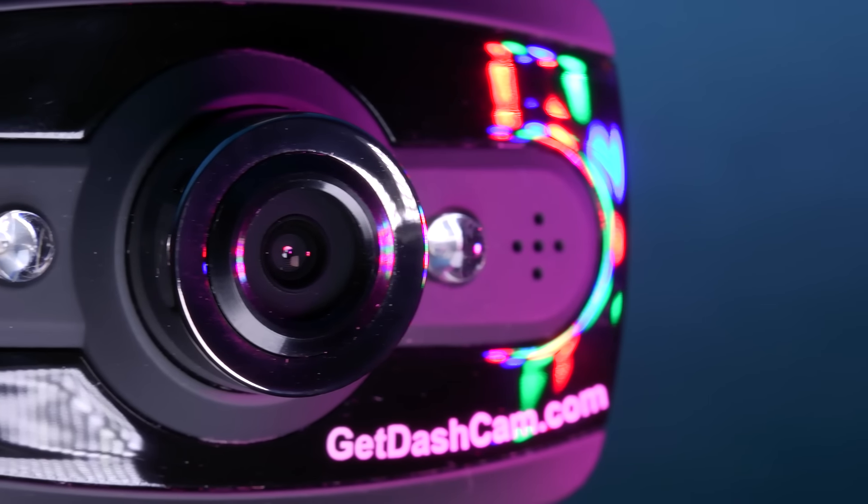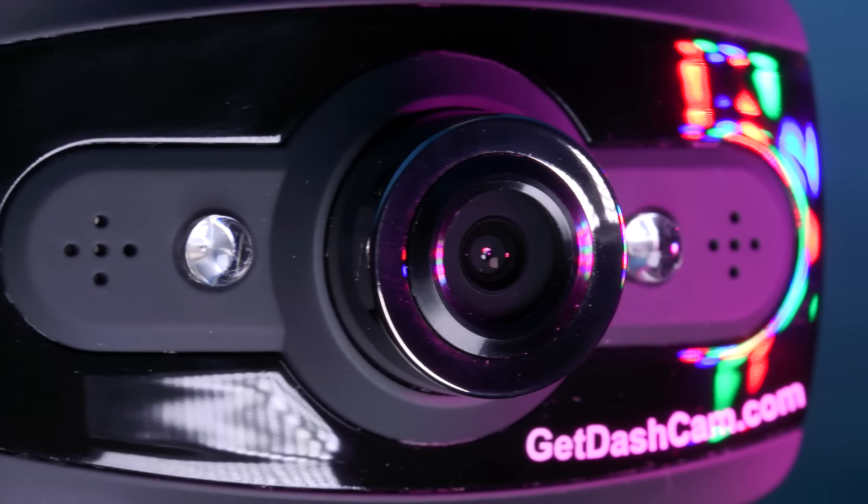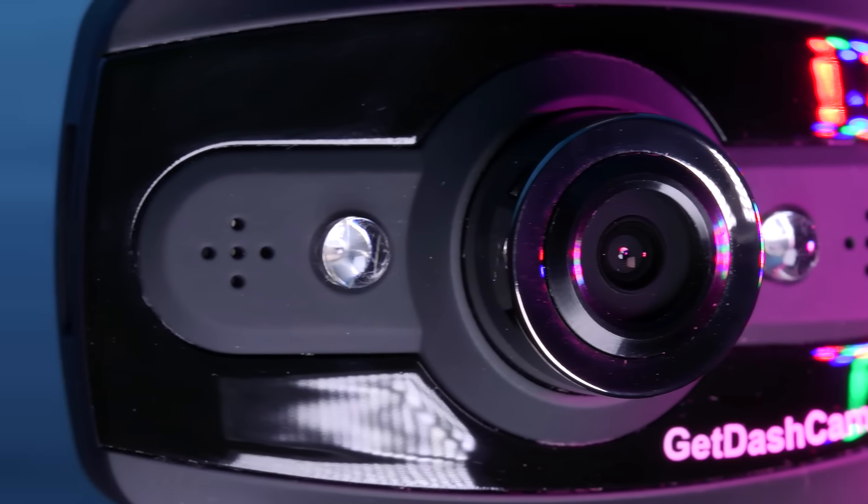It can even take great still photos at optional megapixels of 12, 10, 7.5, 5, and 3, all stored onto a micro SD card.